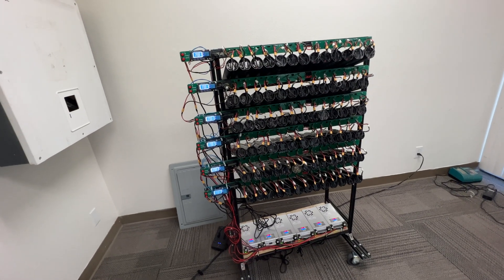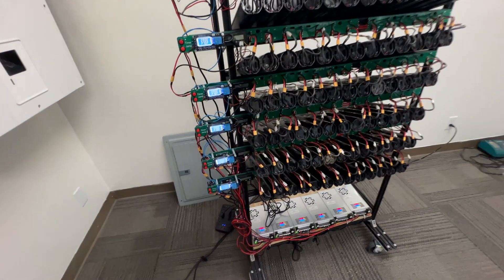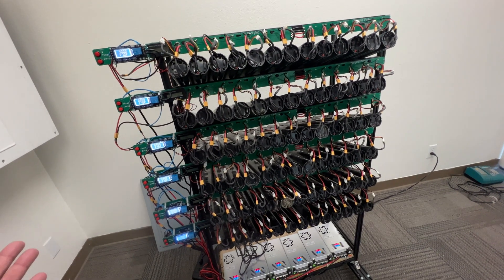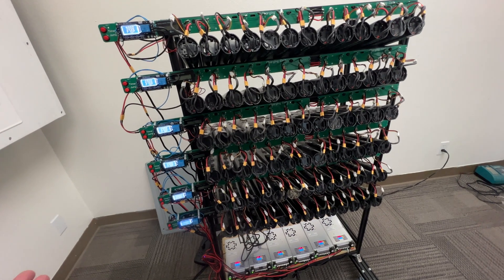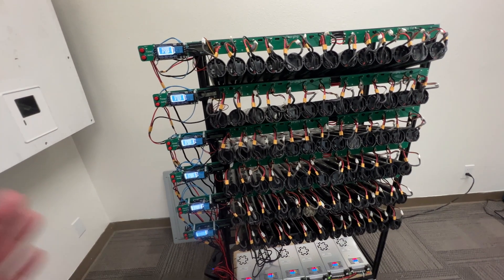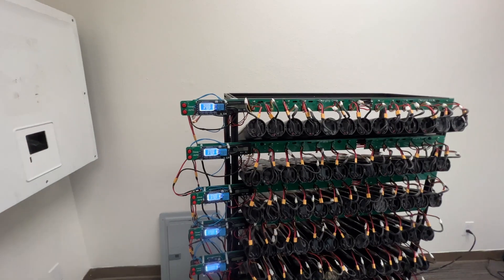Right now we have six 10-amp power supplies running — so this is about a 2000-watt charger setup. We're not charging them fast; it's just trickle charging to get them past the point where they will wake up so we can test them.